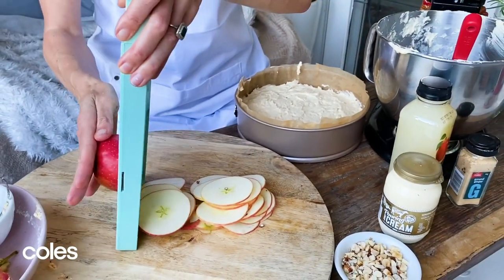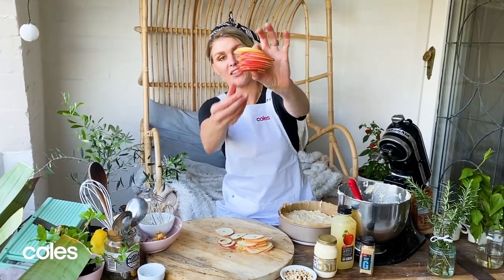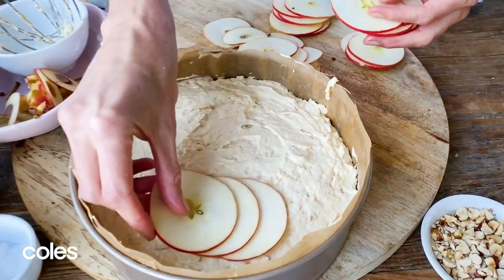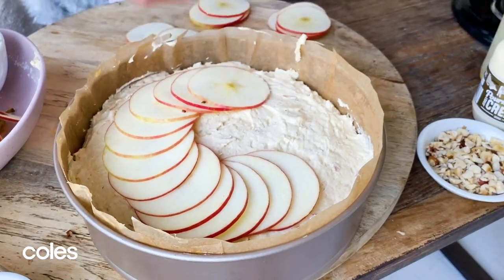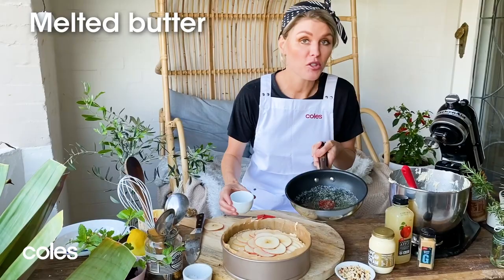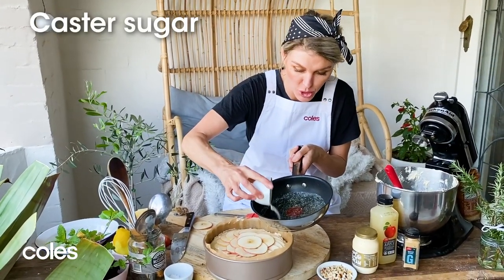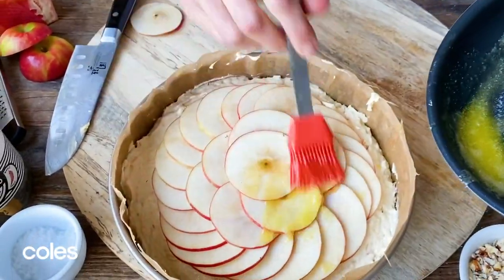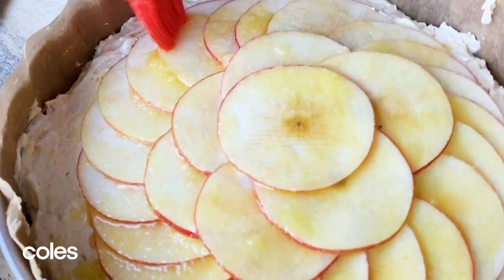We're going to get some beautiful thin slices of apple for the top of the cake by running it through the mandolin — careful of your fingers. That's how they do it in the magazines to get the apples beautiful and thin. All we need to do now is place these in the center of our cake batter, overlapping, and we'll go another layer in the center. I've got some melted butter and I'm just going to add in a little dash of caster sugar, to give the apples a little lick of butter and sugar just to give them a nice shine.